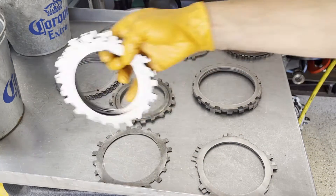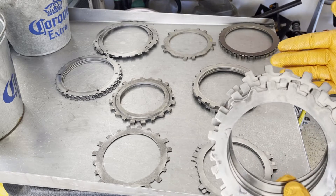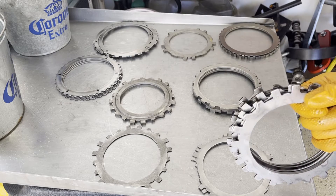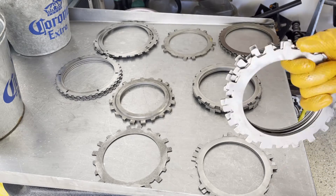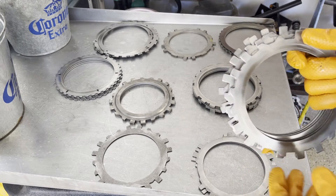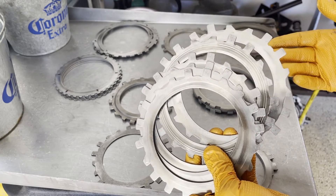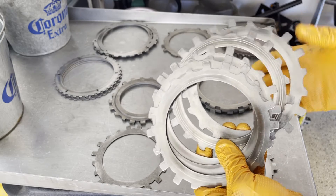This is out of a 2004L60E. In most cases, all the steel plates inside those units, when they come in for overhaul, unless they're severely grenaded or abused or completely tore up, most of the steel plates are actually usable, but there are exceptions. Looking at these forward clutch pack steels, it's usually okay to reuse them.